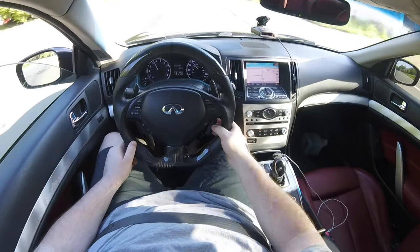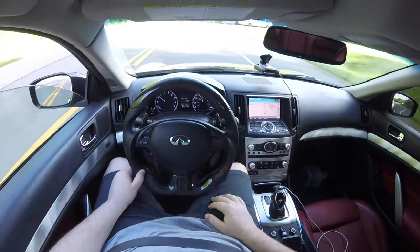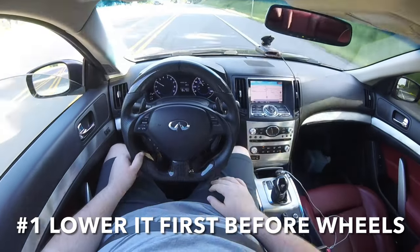What's going on, Tyler again back with another video. We are going to talk about what wheels fit the G37 — you see the thumbnail, you see what's going on, let's get right into it.